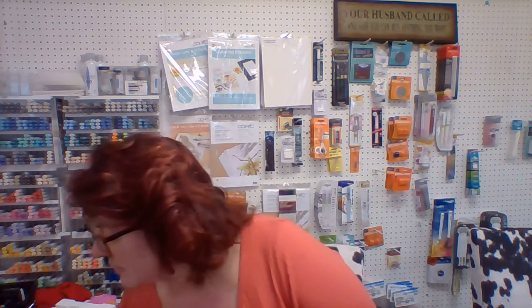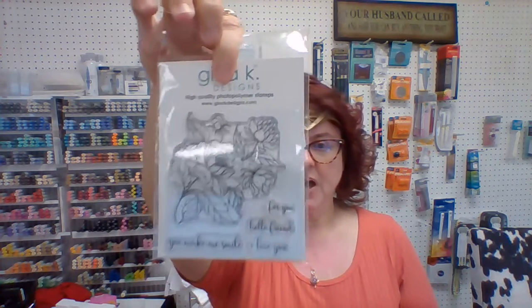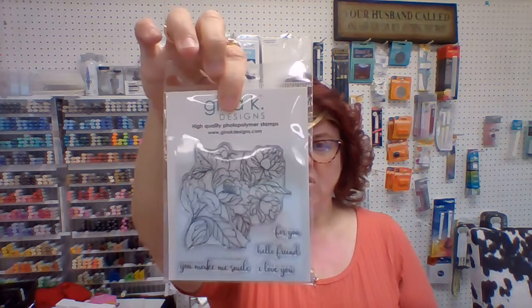We just got in some Gina K. We got in more wreath builders if you haven't gotten yours yet — I haven't gotten mine yet, so I will probably be nabbing one out of that shipment. We got some really cute stamps in from Gina K. This is 'You Make Me Smile' — you can see it's floral, and I love these.